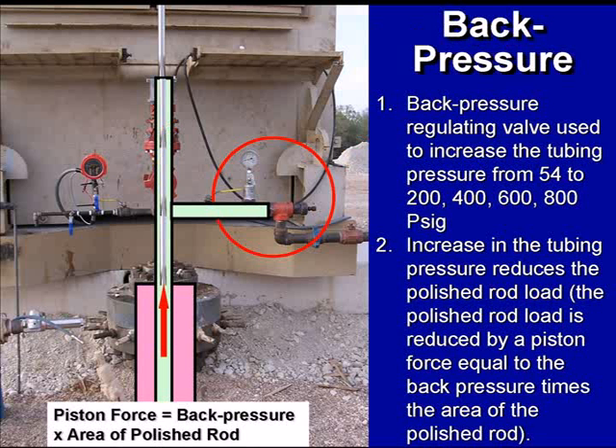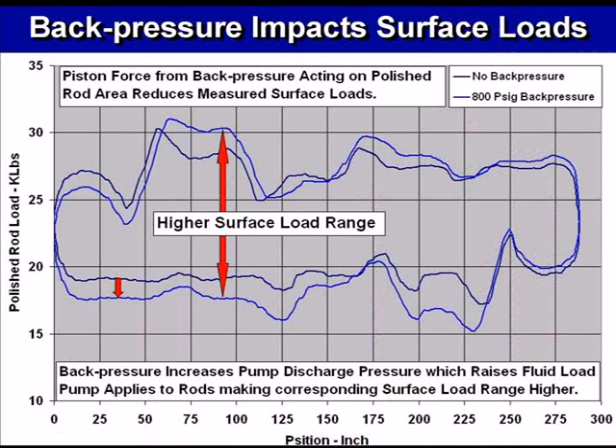The other thing that we found was that there's a force that acts on the polish rod that's equal to the tubing pressure times the area of the polish rod — we're calling this a piston force. The more that you increase the tubing pressure, the more this force is acting on the polish rod. What it actually does is, even though your load range is increasing because you're forcing the pump to apply more loads to the rods, the loads that you measure at surface are actually less than expected because of this piston force. We'll talk a little more about this.